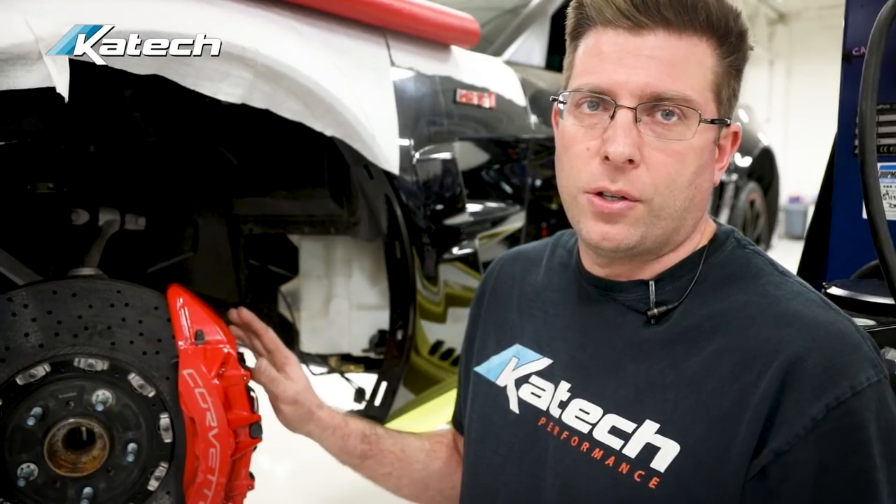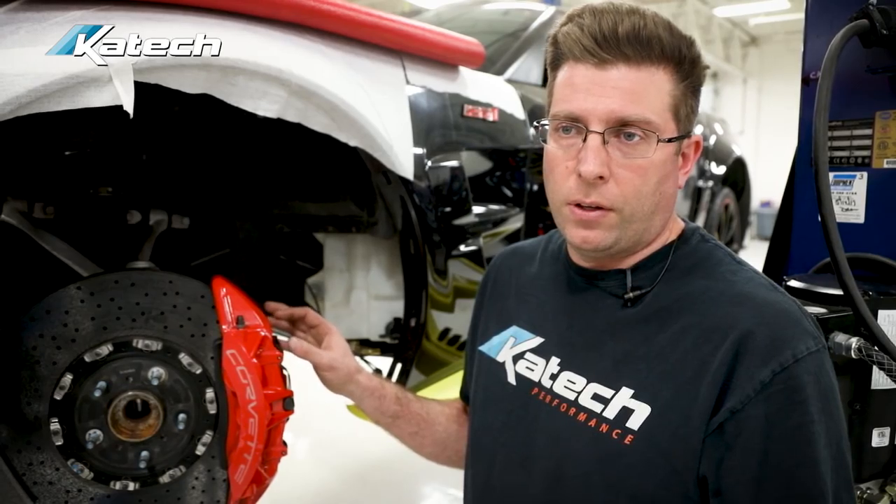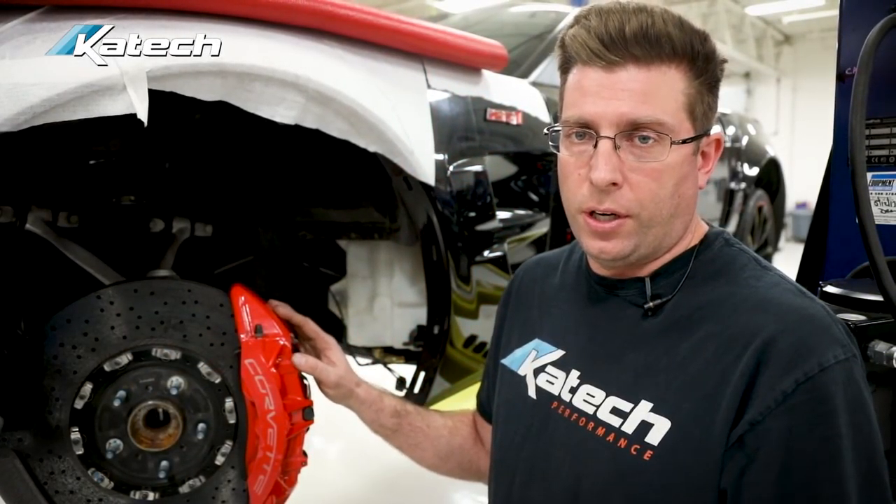The last thing we want to check on the brakes is our caliper seals and guides. This car has a fixed caliper so it doesn't have any guides, but we want to make sure the dust boot on the calipers hasn't been burnt off from extreme heat and that the seals are in good condition so that it will perform properly. This inspection should be done at least once a year.